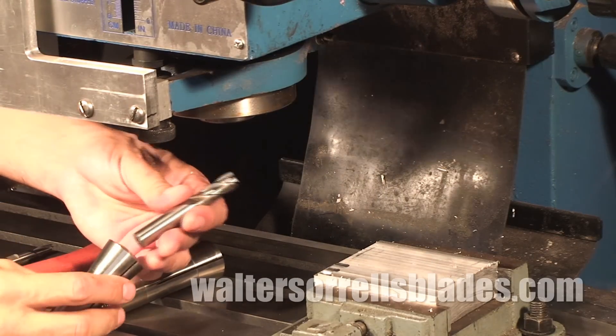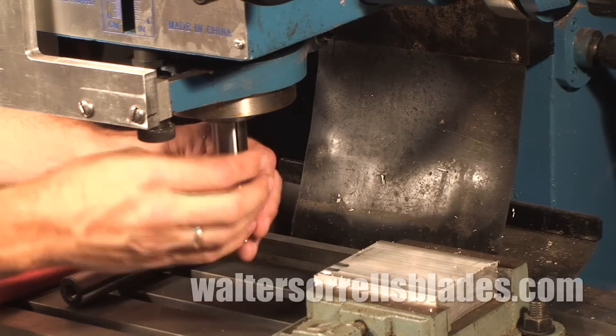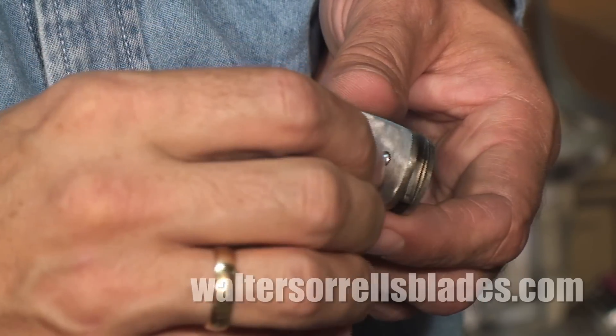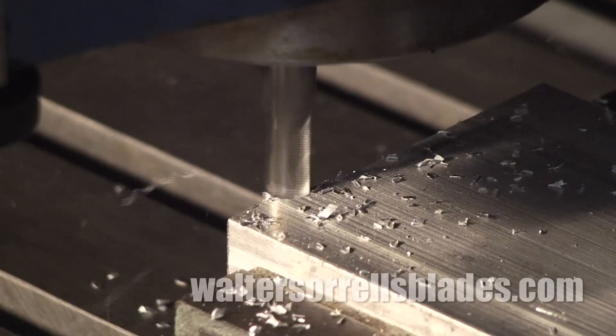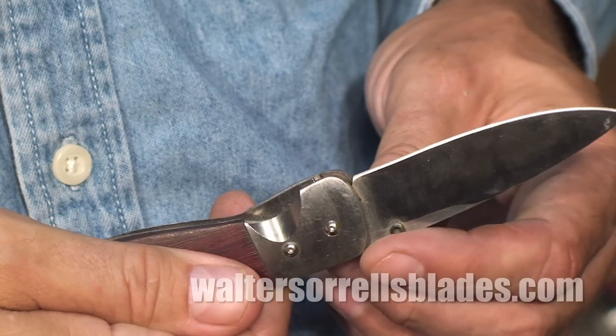The mills fit into high-precision collets which mount on the spindle and are capable of making cuts with a very high degree of accuracy. You can also mount drilling chucks onto the spindles of mills and perform conventional drilling operations. Knife makers find particular use for mills when making folding knives — the close tolerances and precision design work involved in locking mechanisms, pivots, and spring assist or switchblade mechanisms almost demand the use of a mill.